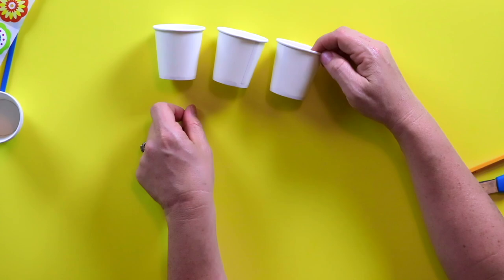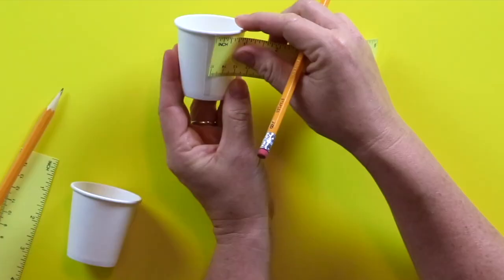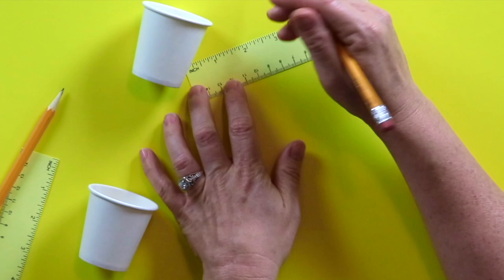Juliette, each white cup will be a pinwheel flower. So we're going to start with one white cup first. Get your pencil and your ruler for right now. If you put the ruler on this line that starts right there in the cup, we're going to make a dot at every one-inch mark — every one of these numbers that has the line right there. That's where we're going to make the mark. Can you do that with me?